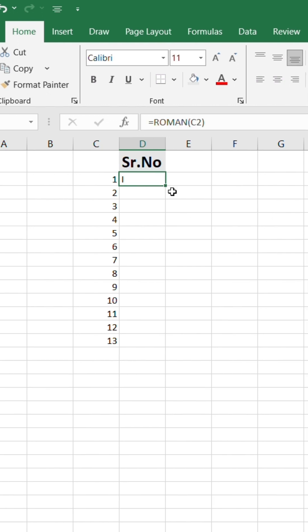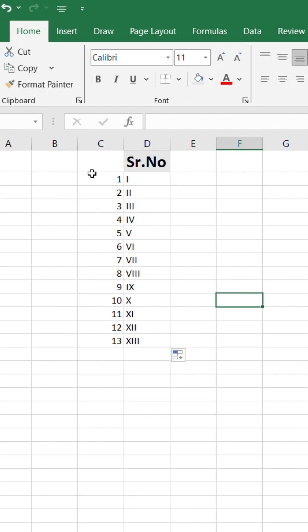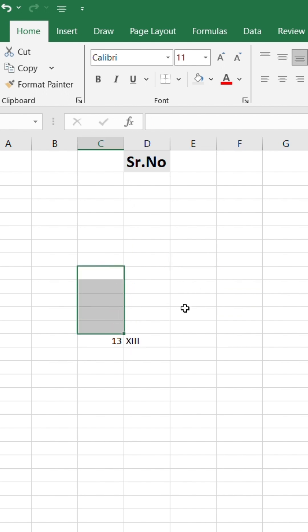Now simply drag down to fill the rest of the Roman numerals. But there's one issue: if you delete the numeric serial number column, the Roman numbers will also disappear.